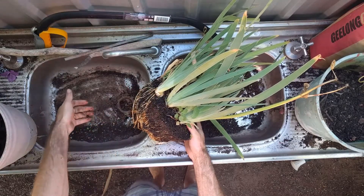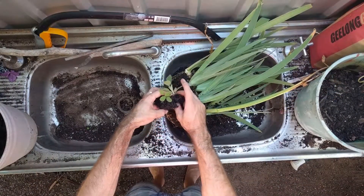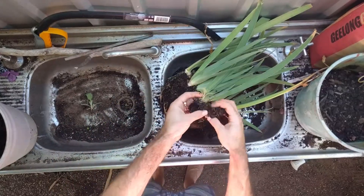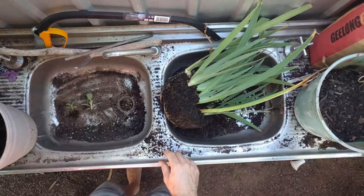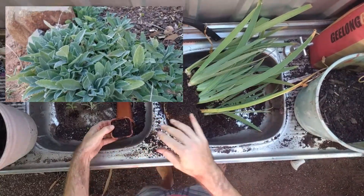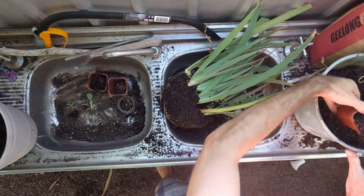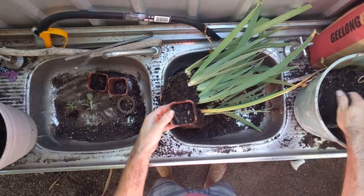Now these little guys on the side are commonly known as lamb's ears. They're a type of sage that make a really nice round cover or edge plant. They're tough and hardy, grow really quickly, and add a nice structure and foliage type to the garden. I'm going to pot these up separately and keep them for later.